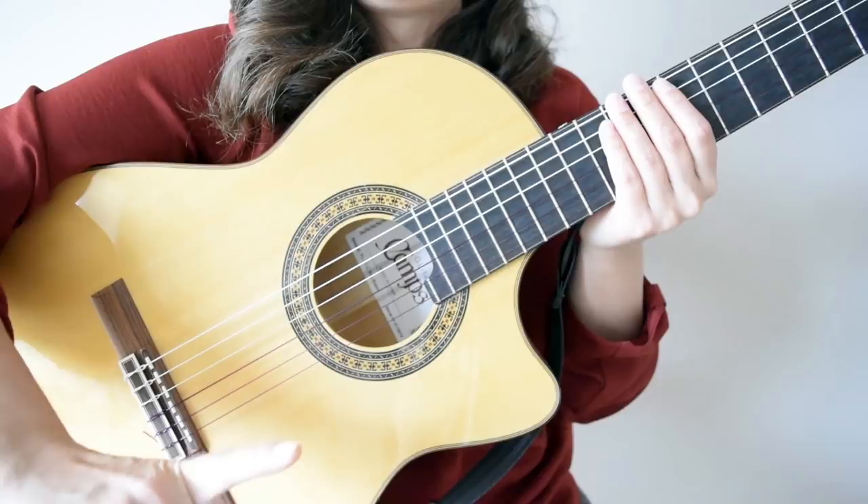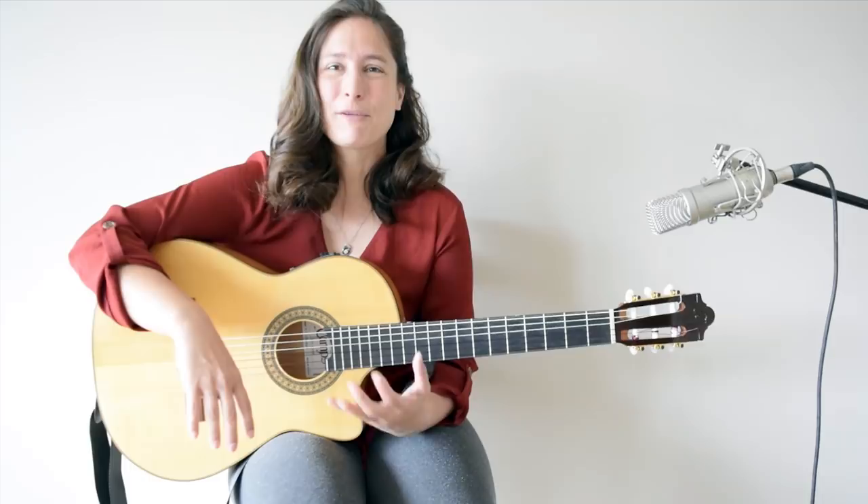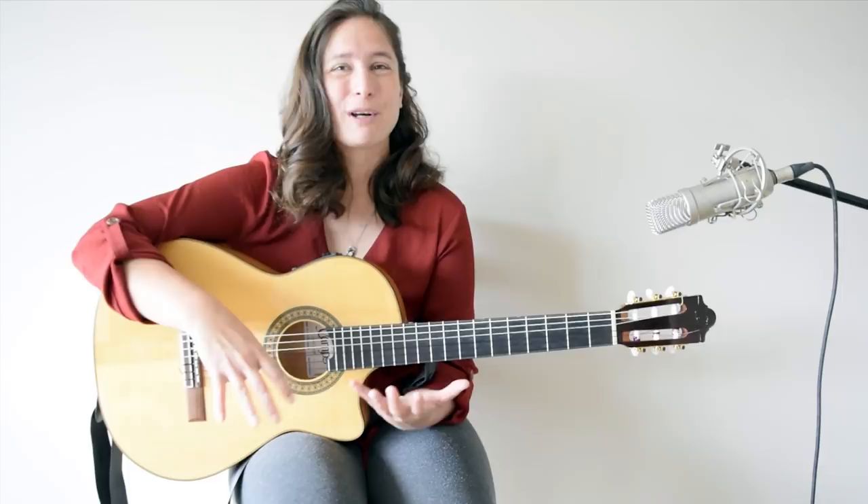Once we are comfortable with the movement, let's start using the metronome. We can start at 80 BPM and play one strum per beat. By the way, I have a guitar course called Spanish Guitar Strumming Techniques, and this is one of the lessons. If you'd like to develop this further or learn other strumming techniques, please go to my course on Amazon or my website. It has 19 lessons and over 150 exercises.